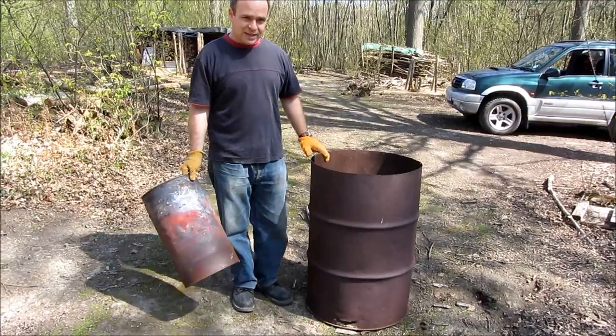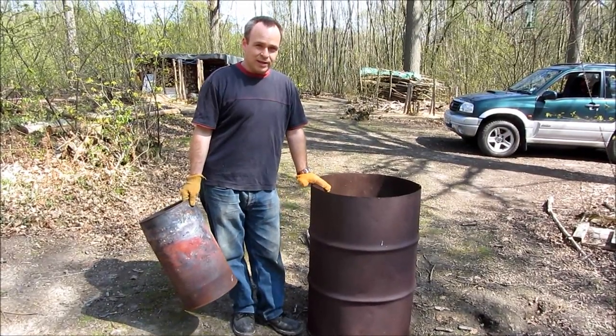There are lots of ways of making charcoal. This is a really simple one for making a small quantity, and it's completely foolproof.